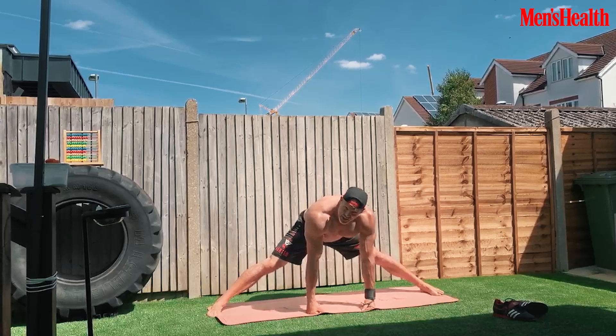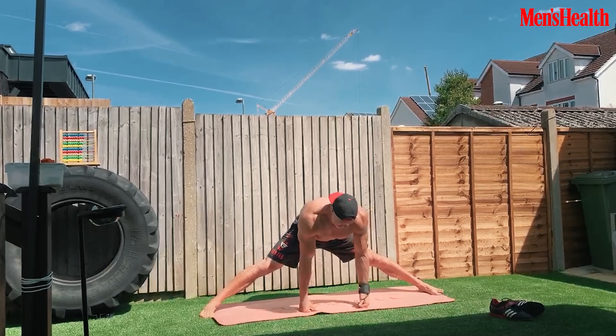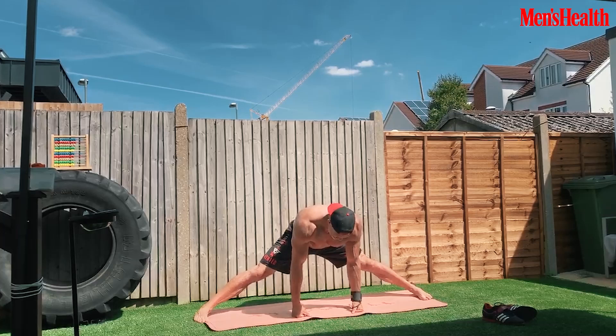That's the weights over, but I always finish on 15 to 20 minutes of stretching. As I've got older I've found it really important for a pain-free body — for flexibility and mobility. I just hold these stretches, do a few inversions, a little bit of yoga. It's a great way to finish any workout.